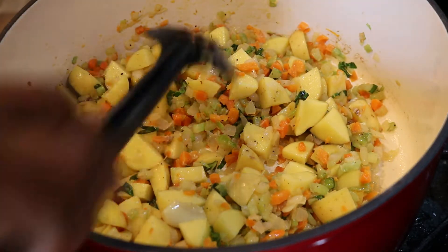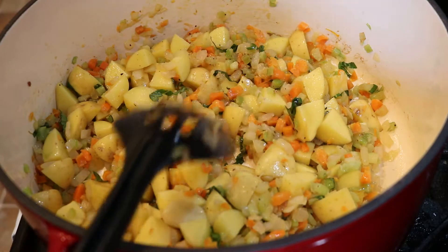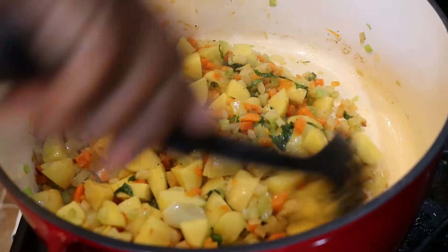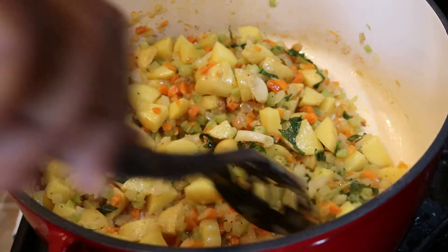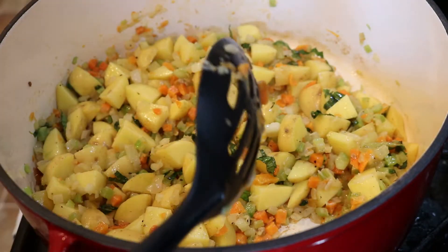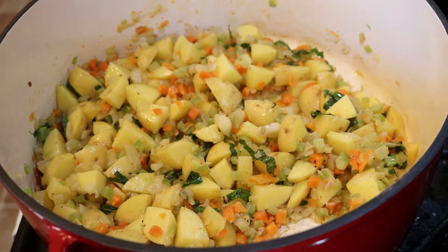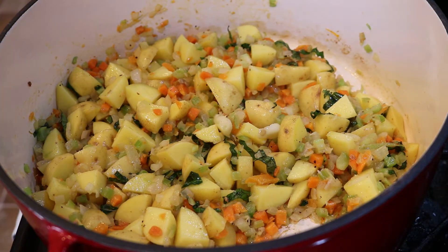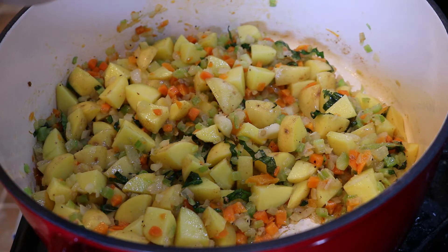This is looking good right here. Now we have our potatoes, basil, carrots, onion, celery, and garlic. Mix it up — I always say they're becoming family. We're going to add four cups of chicken stock to our mixture.